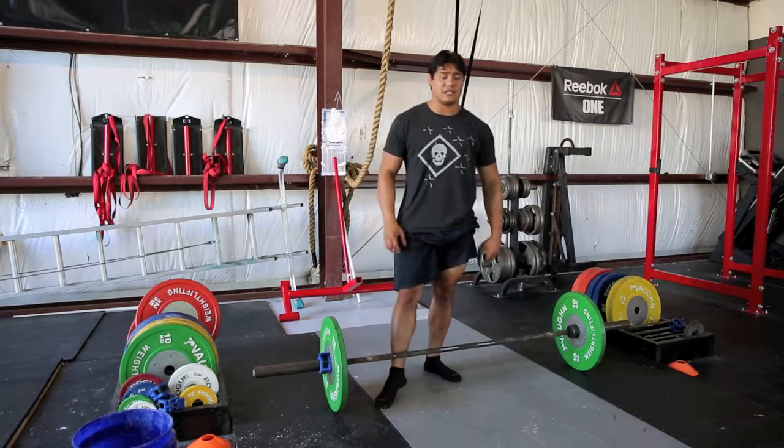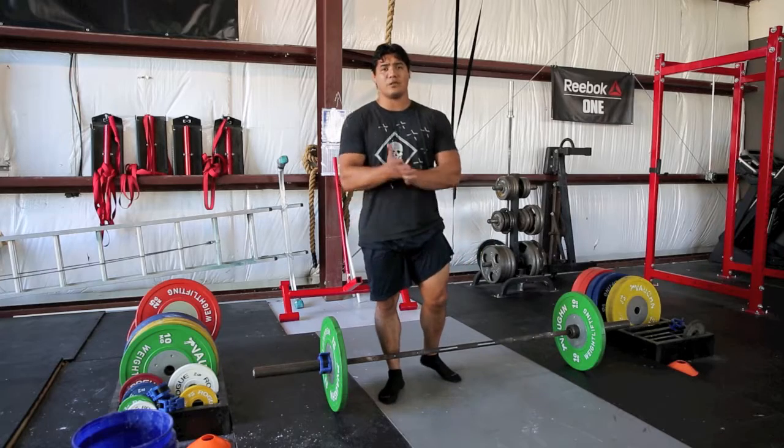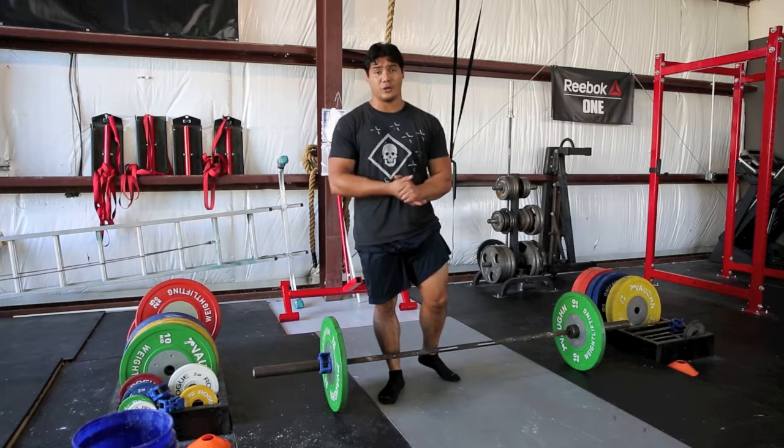Nonetheless, you guys just want to make sure you find a stance that you feel strongest with. Whichever stance you can pull the most weight with is probably going to be the one that you want to train with as well.